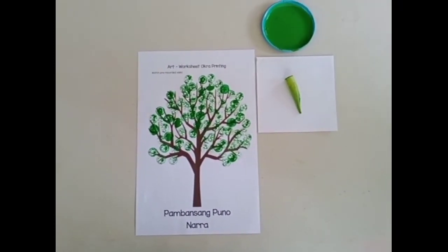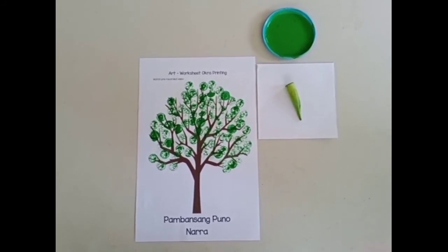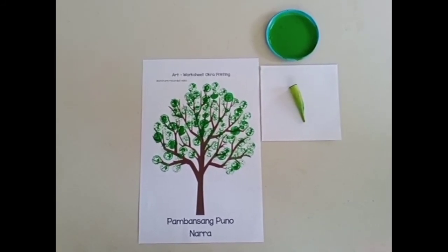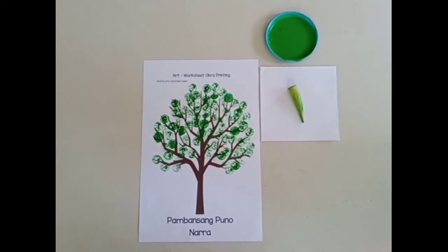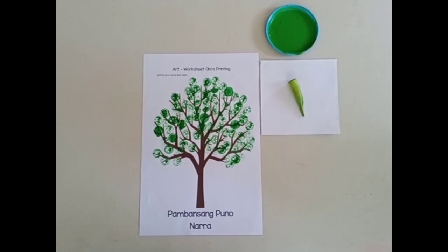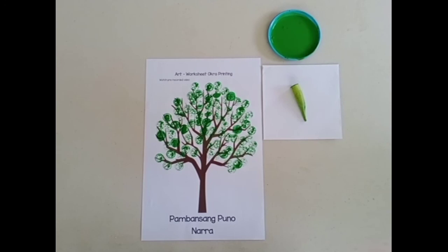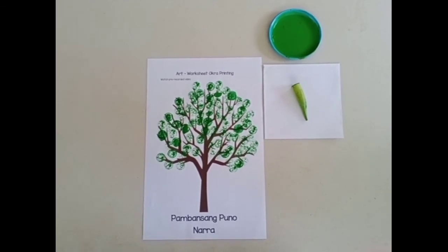See my narra tree! Remember, the narra tree is our national tree. Are you ready to make your own narra tree? Don't forget to wash your hands after working. I hope you'll have fun doing okra printing with the color green.